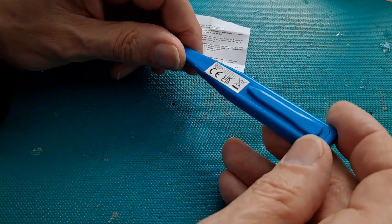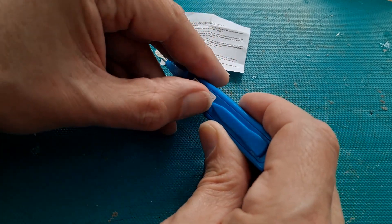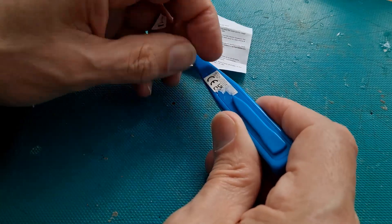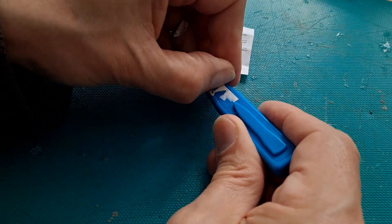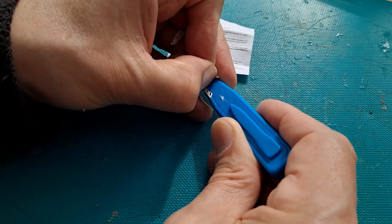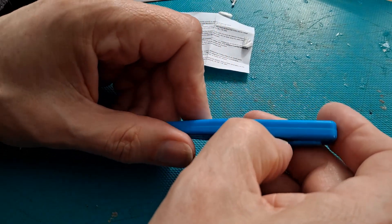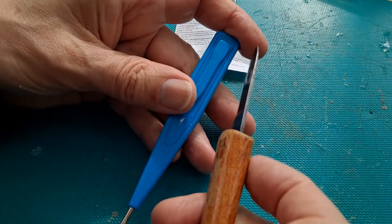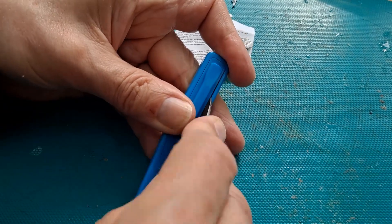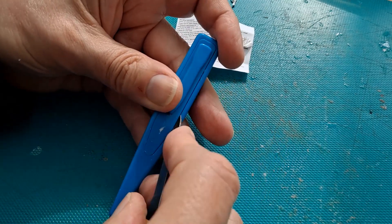So if we take it apart, there will be nothing in there to look at. I'll take that label off, see if there's anything hidden underneath it, because it does look like this back panel comes off. That is coming out.